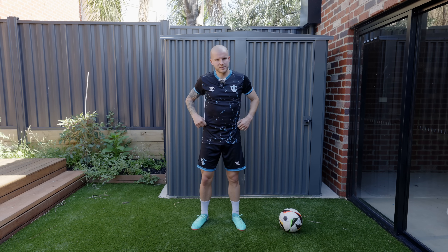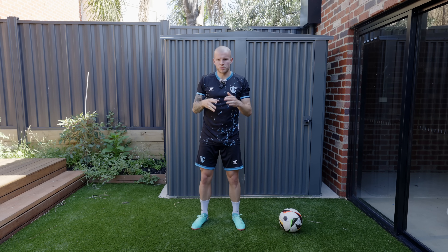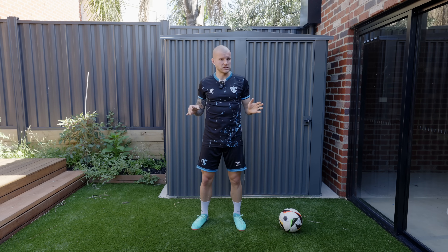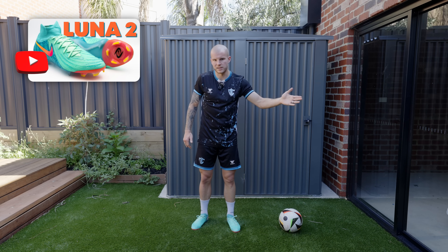Don't listen to what's online. Obviously I can give you my advice, but it's really important to make your own thoughts about football boots because everyone has different feet. You can't just go into buying a boot saying 'I'm not going to buy the new Luna 2 because it sucks' — you don't know that, you've never tried it on.